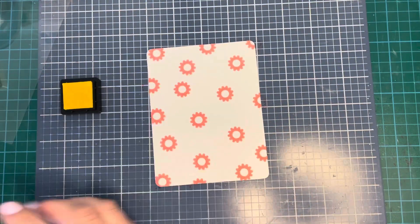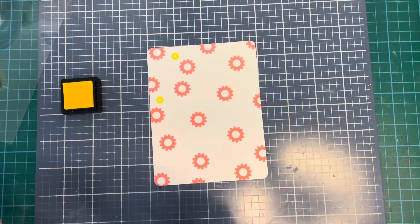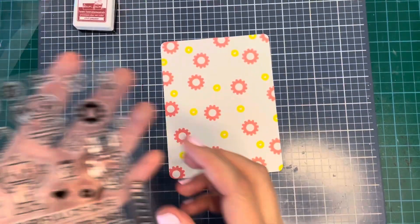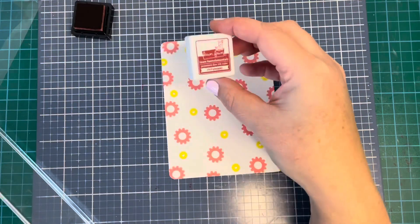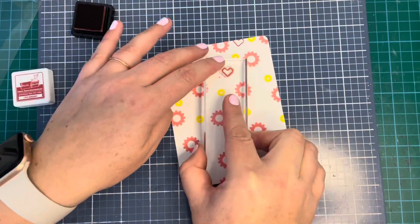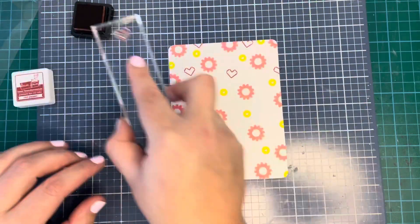I'm starting with the bigger cog and using some Lawn Fawn Guava ink. When I'd finished with that, I used some Lawn Fawn Lemonade ink and this smaller one that has a little heart inside it, just filling in a few of the gaps. I finished all of that off screen, then went in with the pixelated heart and some Lawn Fawn Chili Pepper ink and spread that around everywhere as well.